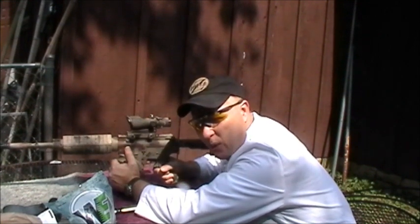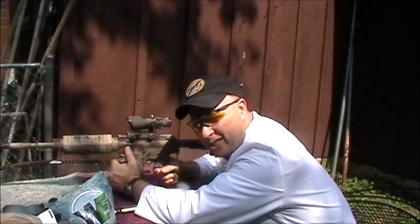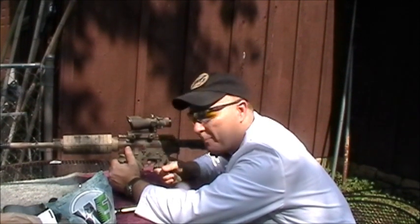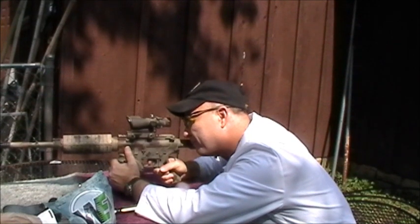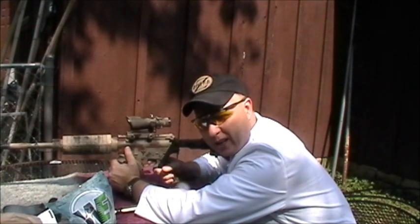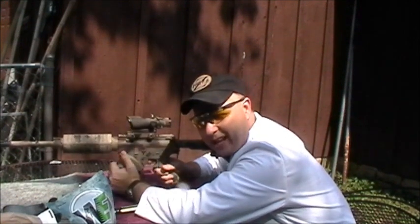I'm putting the red dot square in the center of the target. That way each time I'll know how many inches I need to adjust left or right, up or down. When you squeeze your trigger, you want to squeeze it — you don't want to jerk it, because if you jerk it your gun will slightly move, and slight movements here are exaggerated down there.